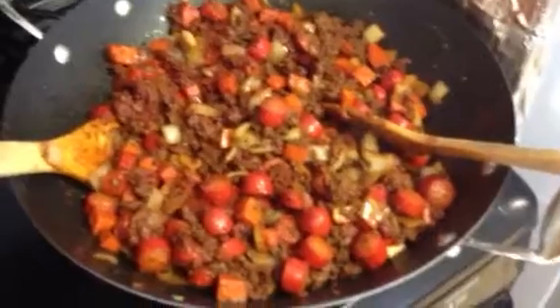Mix them all up, fry the carrots, and then I put a can of tomato paste so you know it looks kind of thick. Now add some tomatoes — canned tomatoes, water and all. Put two cans inside.